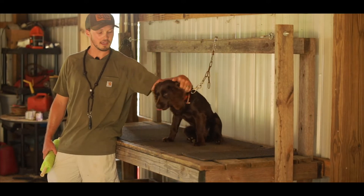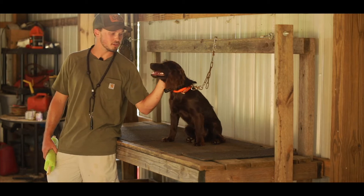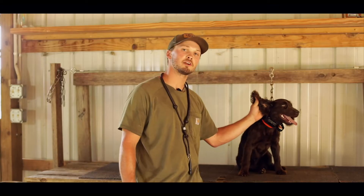This is Willa. She's an eight month old female Boykin Spaniel and this is about her second or third day on the force fetch table.